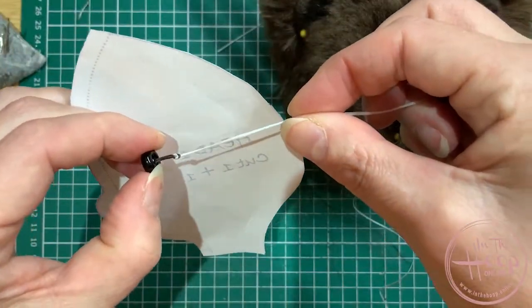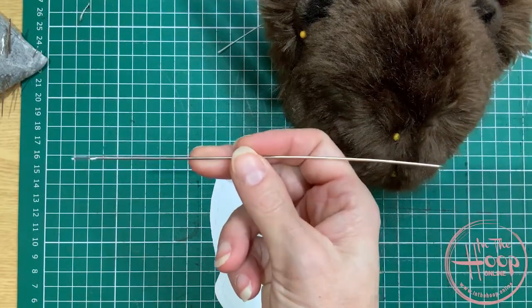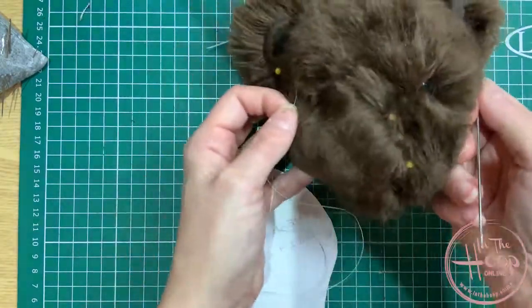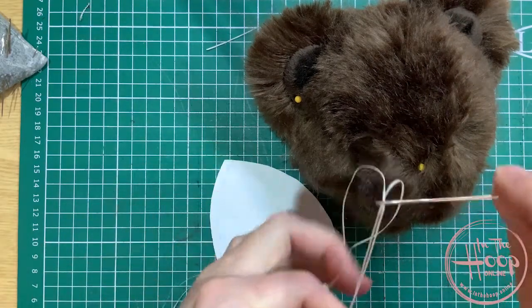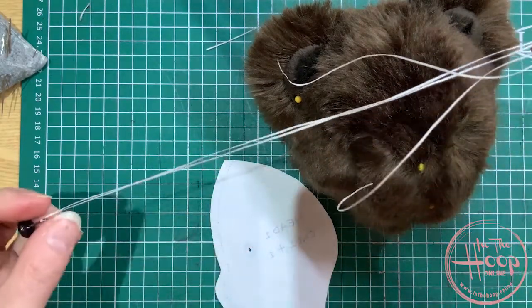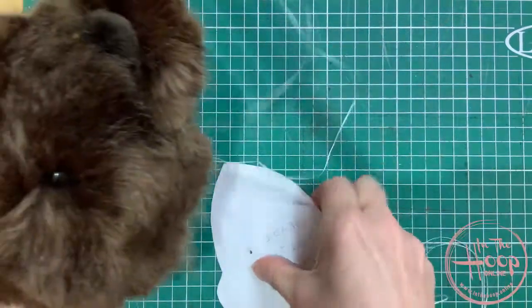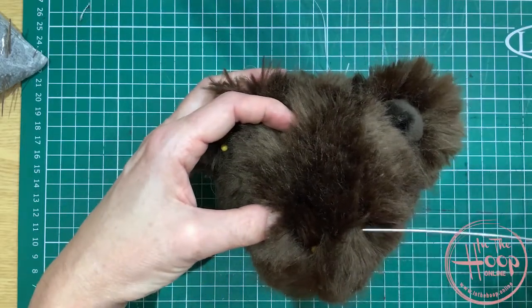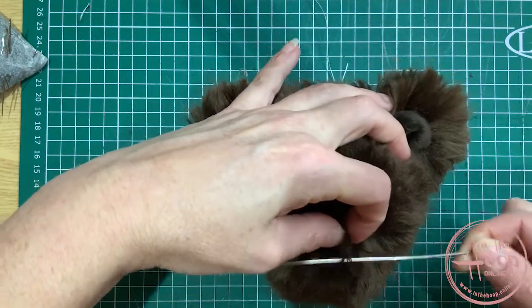The other thing you need is a doll needle — a really long needle. Choose the needle that's going to go right through the head, so a long doll needle. Thread your eye through that. I've put the first eye in already on the teddy bear, so it's a case of eyeballing, making sure you get everything level.